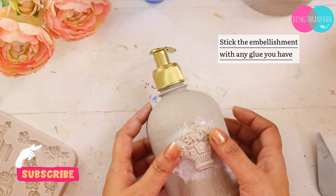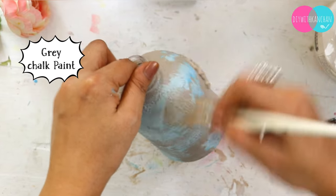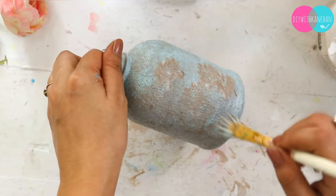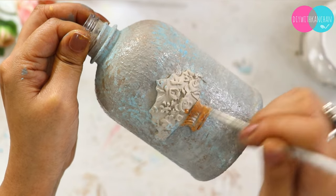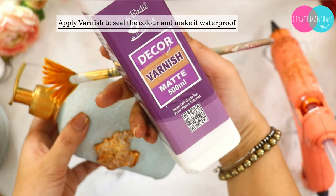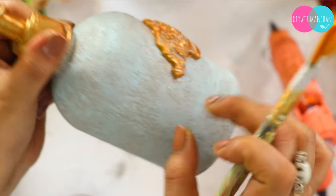Once it is completely dried, we are going to color it with different colors. I have made chalk paint in some blue, grey, and brown. Your brush should be held this way so that you can achieve this pattern — if you have a flat brush you will not achieve this. I want a rustic look. The base is ready, then the embellishment is made gold color, and the pump is also gold. To seal and waterproof it, I am using varnish from ItsyBitsy — use my coupon code kanchan5 for an extra discount.